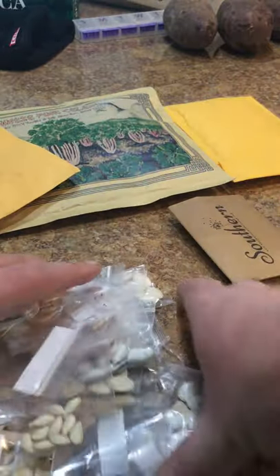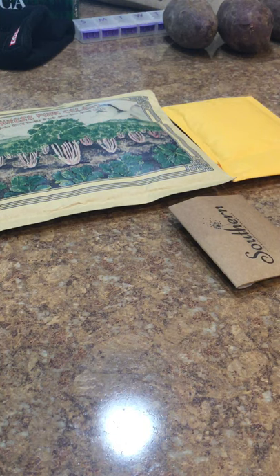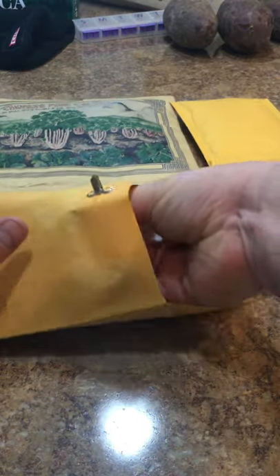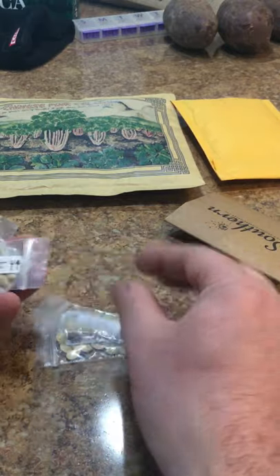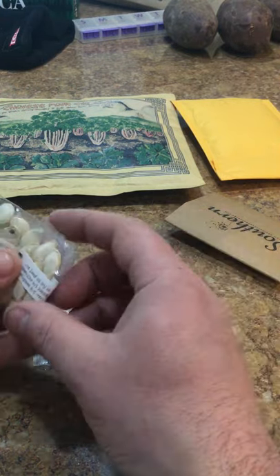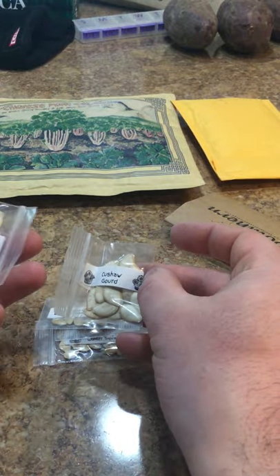Pumpkins and squash - awesome, that's going to be a lot of fun. I might have gone a little crazy this year on pumpkins. Here's a Winter Squash - Honey Nut Winter Squash, I didn't even know I ordered this. Acorn Squash. Kusha Squash, Kusha Gourd.